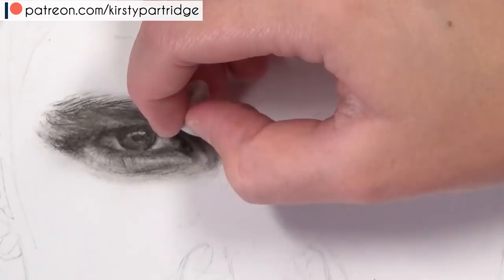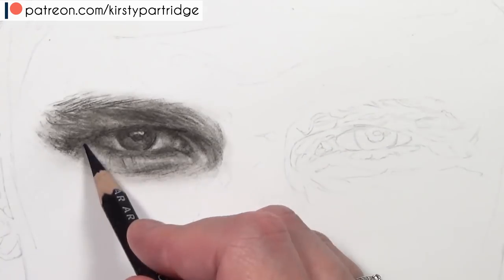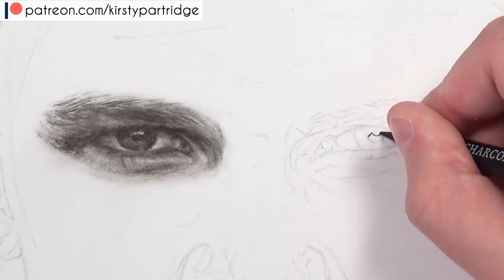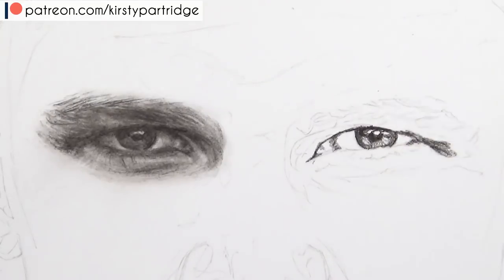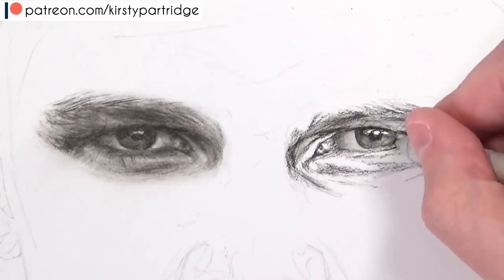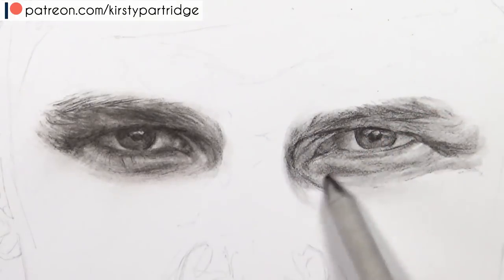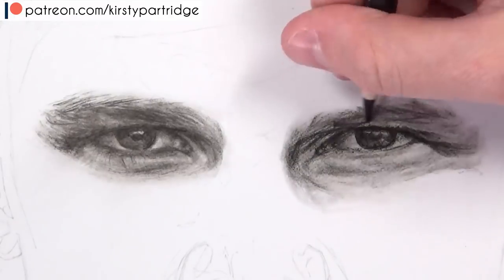Once I've got in all my layers of shading and I want to pull out some highlights, I like to use erasers — either a kneaded eraser or a regular eraser depending on what you're going for. The first thing I do is block in the darkest areas using a charcoal pencil because it gets those values really dark. Once I've got the darkest areas in, I blend it all out with a stump, which adds value to the lighter areas where I didn't actually apply any charcoal.